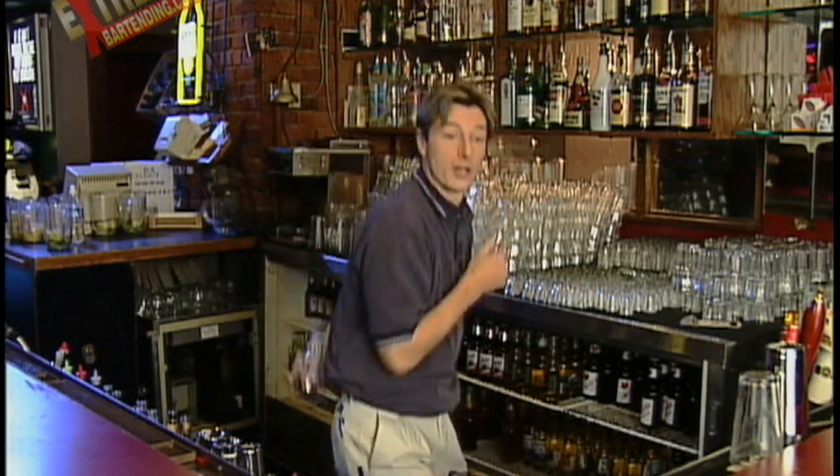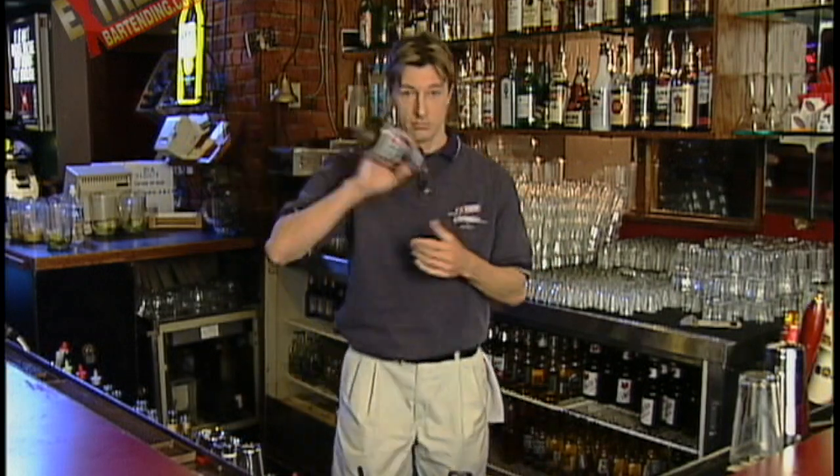When people imitate me as far as bartending, they always bug me that I'm always doing this — I'm always stepping, because I'm always mobile. I'm ready to go. Mobility, body position, beginning of style.